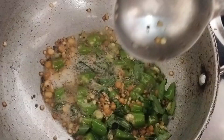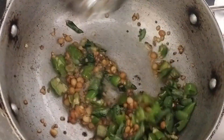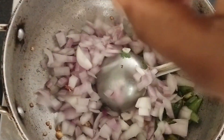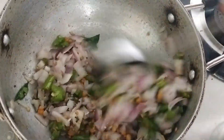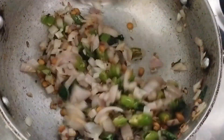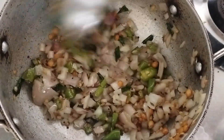Add the bread. After that, put the egg in and cook it.